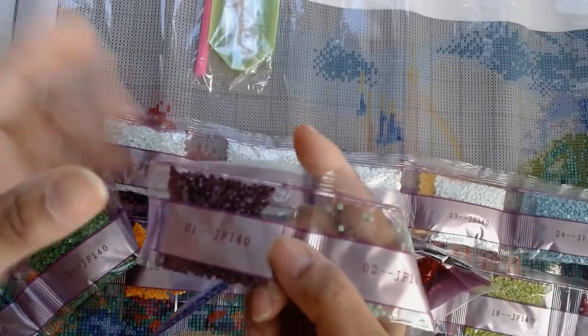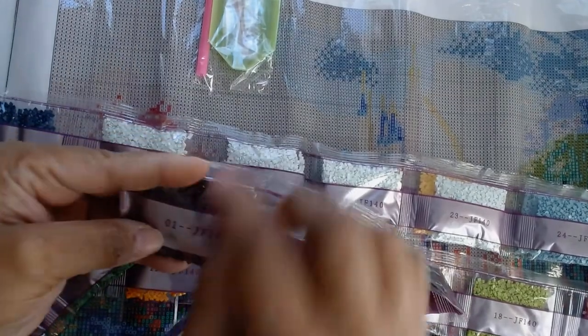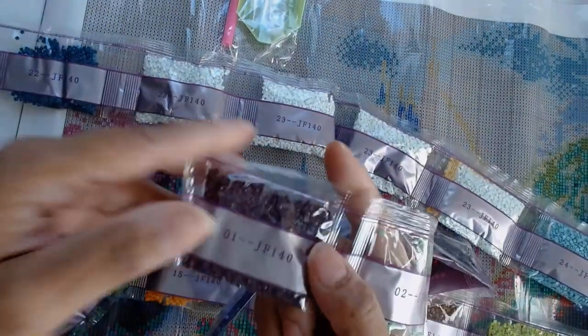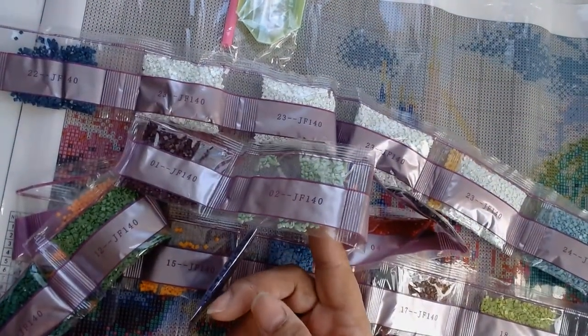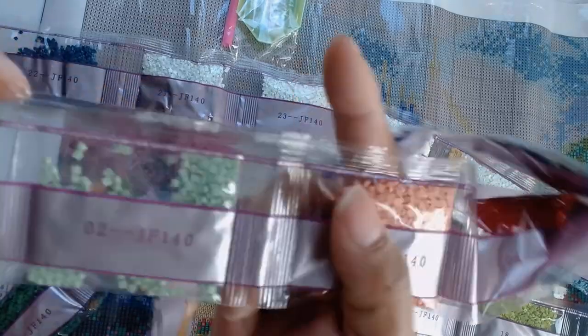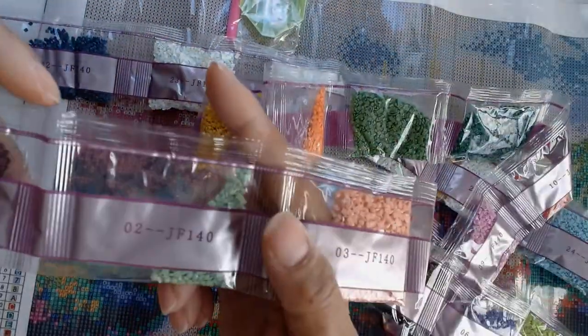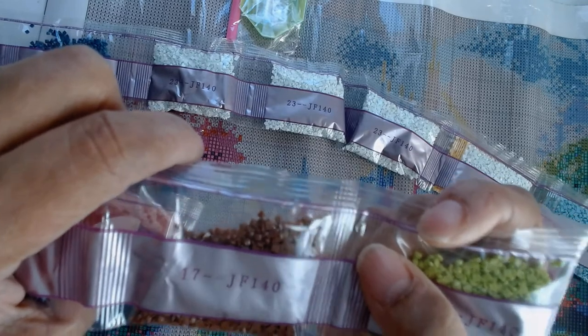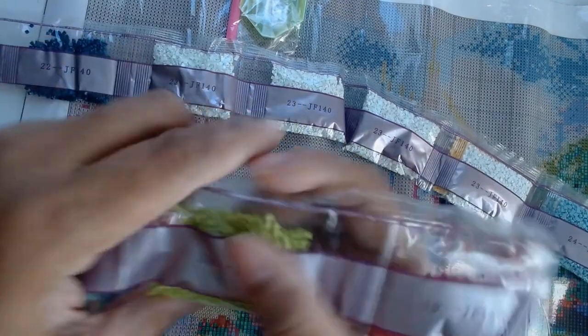These are not DMC colors. Number one is labeled JF-140, which appears to be the painting's item code. When I kit this I'll use a smaller kit and simply number them 1 to 25. So we have bags 1 through 19 — beautiful greens in there; green is my absolute favorite color. No double bags so far, so hopefully everything will fit into one container.